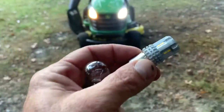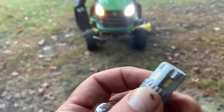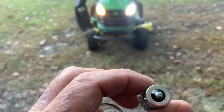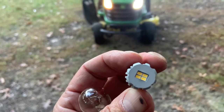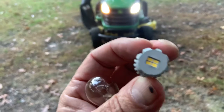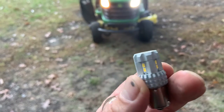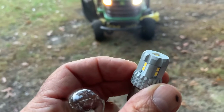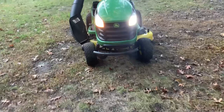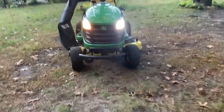This is the bulb I put in. I forgot the name on the box — I got it on eBay, it was about fourteen dollars. I'm very happy with it though, it's bright. The reason I chose this one is because it has the LED on the front. It doesn't have LEDs all the way around, but this one was rated at 2800 lumens, so that's what I went with.